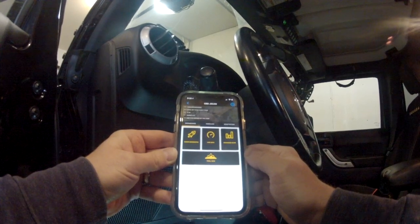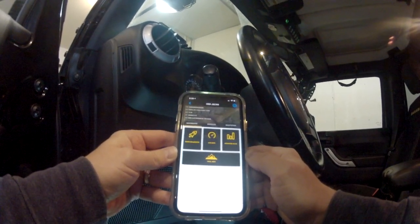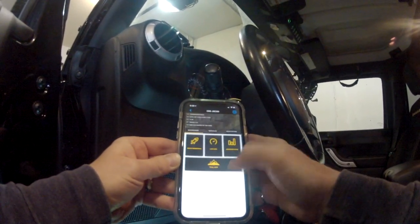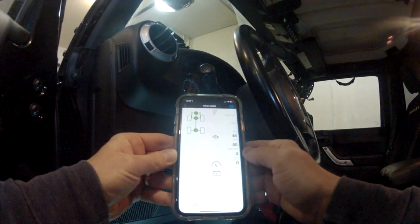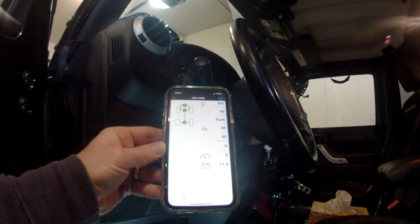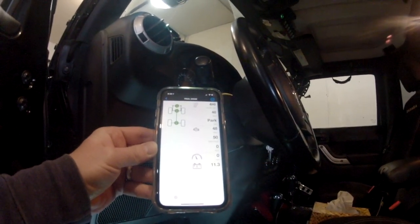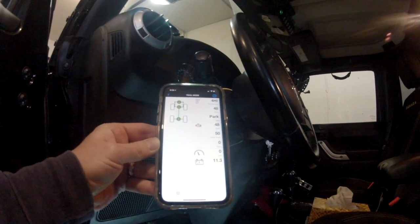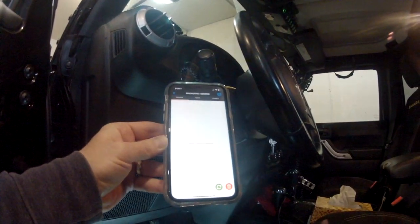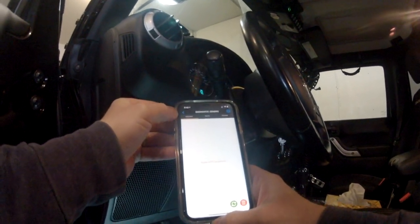There are also modules where you can view live data — you're able to test and check your ABS sensors at each wheel. So if you have a traction control light on and you're not sure which one is wrong, you can scan all your data and codes with it. The trail view mode populates data that I really like to use when off-roading or towing a trailer — it displays your transmission temperature, engine temperature, and battery. You can also do a quick diagnosis and read for any trouble codes. I currently have none on mine, so no check engine light on this Jeep.